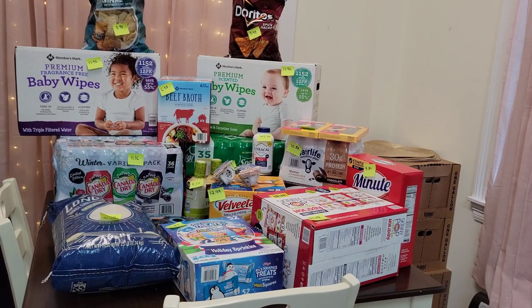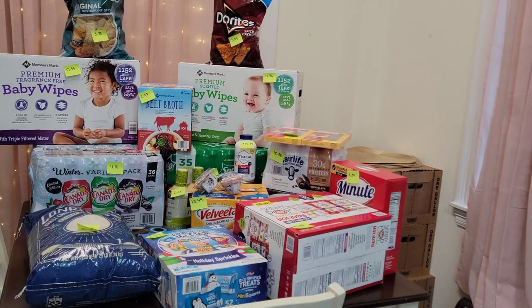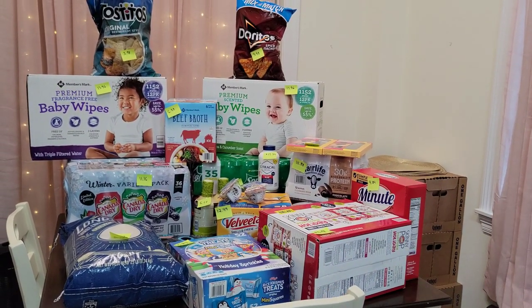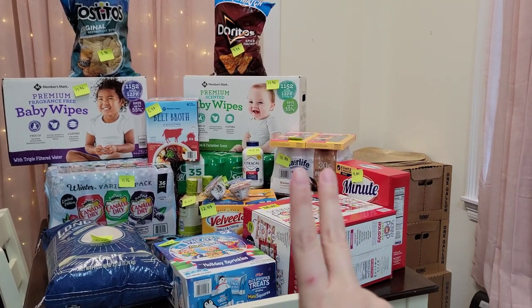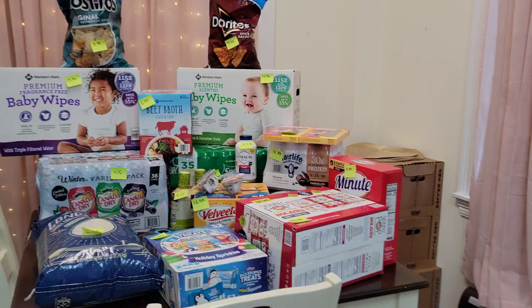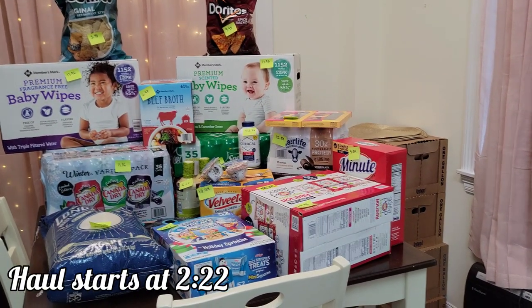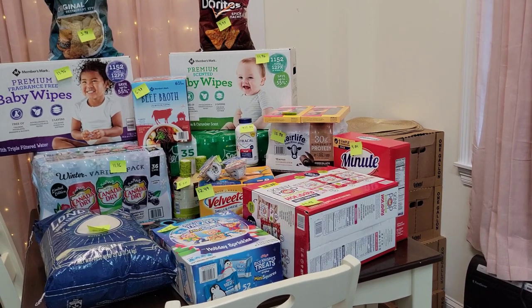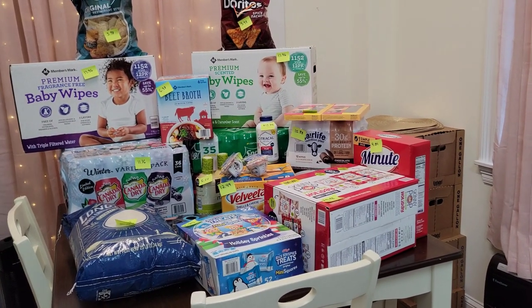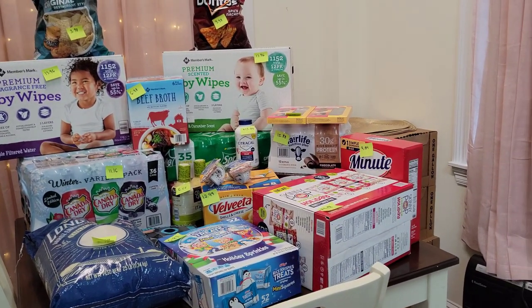Hi everyone, my name is Mary. Welcome back to my channel, Mama Bear Prepper. I just got back from Sam's Club. This is not everything I got — I just cannot fit it all on the table, so I might have to do two separate hauls for you guys. Keep an eye out for another video when you see this one.